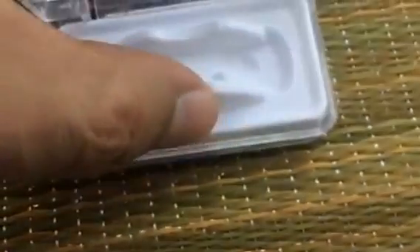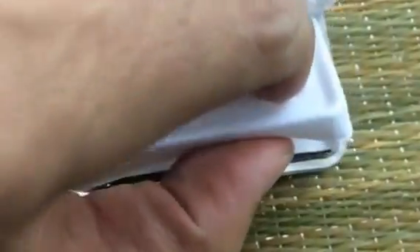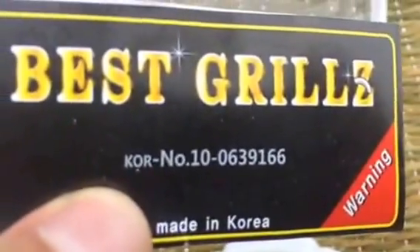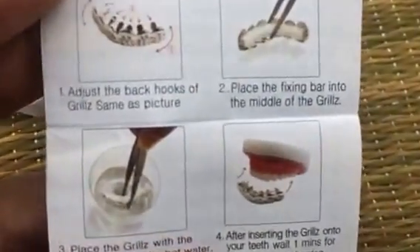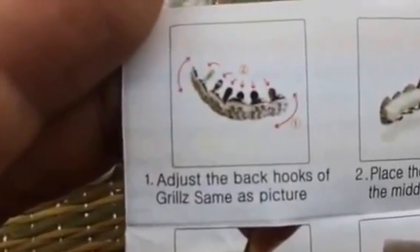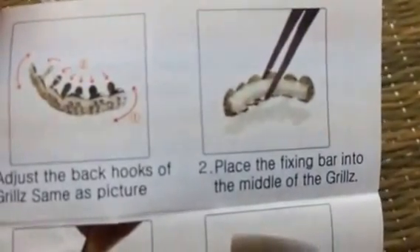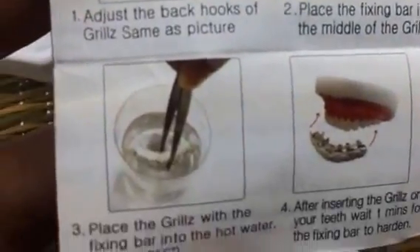If you need instructions, they're included in the box. Pull out the insert carefully and you'll see an instruction booklet. This is the Best Grills brand, made in Korea, high quality. Open the booklet and you'll see the same four steps: step one is to adjust the back hooks, step two is to place the fixing bar in the middle of the grills.